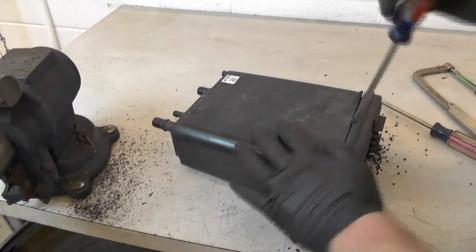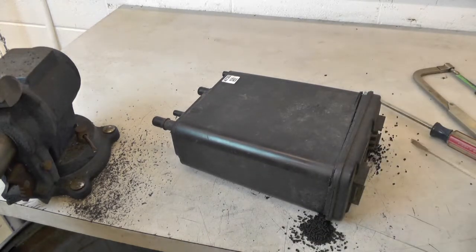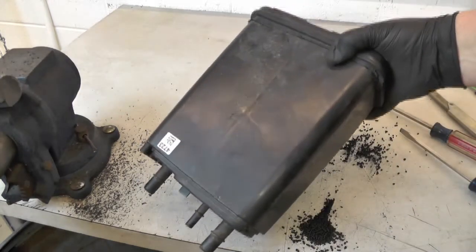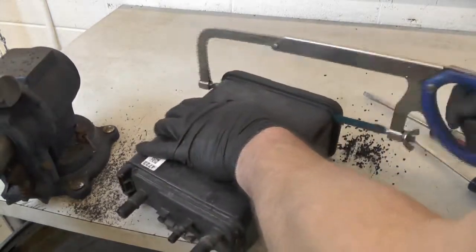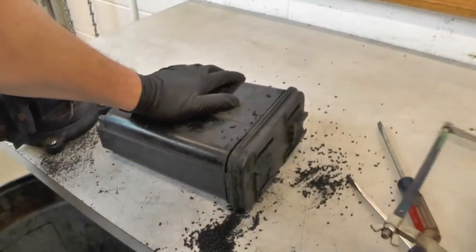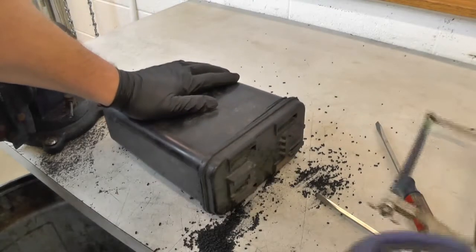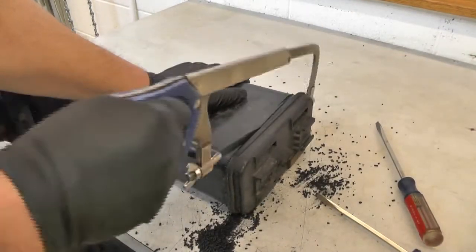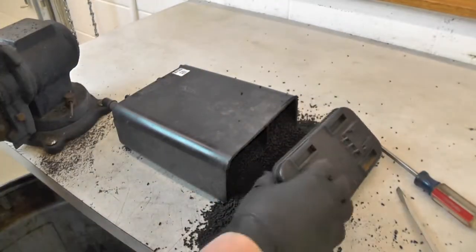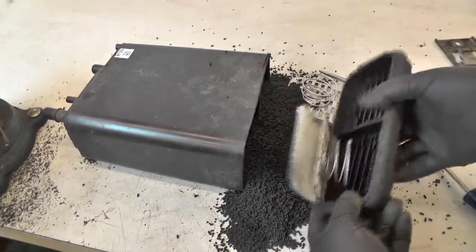There's something right in the middle — something on both sides not letting this cover come off. I think I'm going to have to get in there and try to cut it. Man, it's getting messy now. Yeah, look at that — there's all kinds of stuff in here.